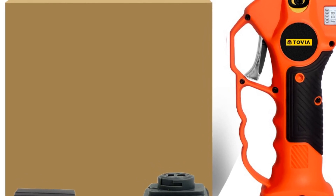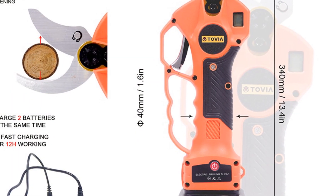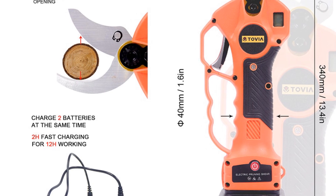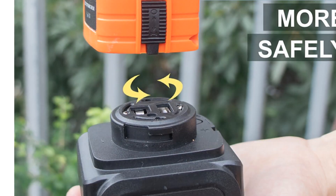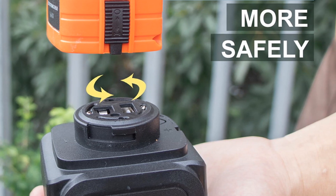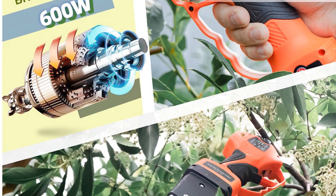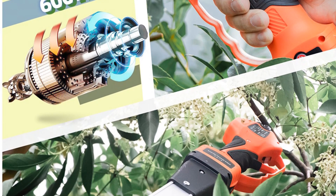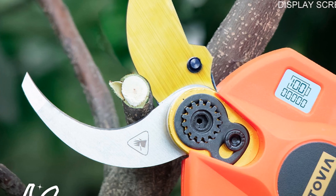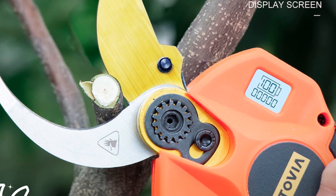The replaceable blade and extension pole further add to its versatility, allowing you to reach high branches and trim with ease. The light display provides real-time information on battery life and usage, ensuring efficient operation. Crafted with durable materials such as polypropylene for the body and zinc alloy for the trigger, this pruning shear is built to withstand regular use and harsh outdoor conditions. The extension pole, made of aluminum alloy, adds durability and extends your reach for pruning tall trees or shrubs. The T-Tovia 25V Cordless Electric Pruning Shear offers an excellent balance of power, durability, and convenience. Its reliable performance, extended battery life, and ergonomic design make it an ideal choice for anyone looking to efficiently maintain their garden or landscape.